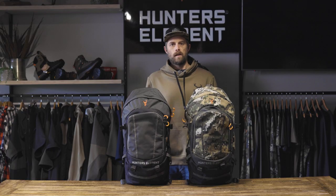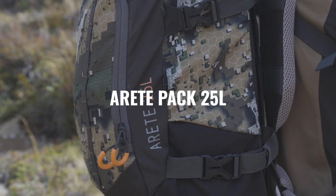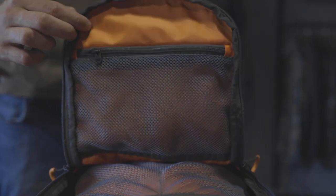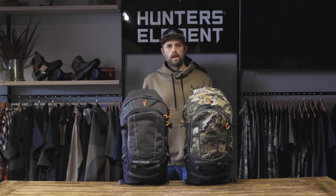The 25-litre is designed for standard day hunting excursions when packing requirements are light to medium. The large main compartment houses an internal water bladder sleeve. It also has a mid-sized outer pocket with four internal smaller pockets to help organise smaller gear. Daisy chain webbing has been added to the front and bottom of this pack so you can attach extra gear.